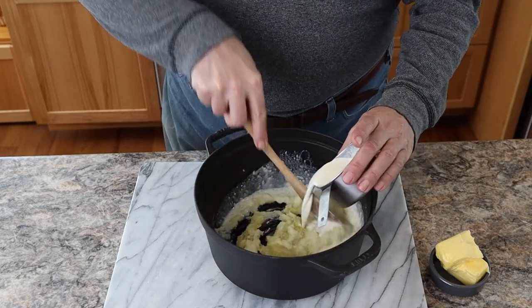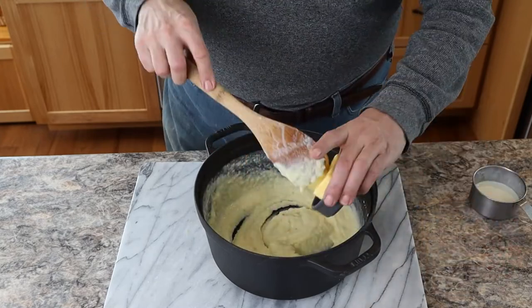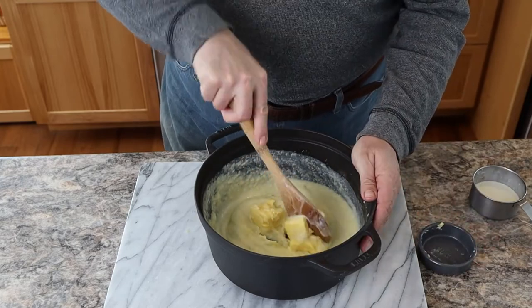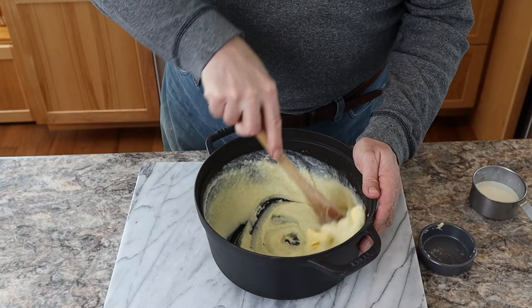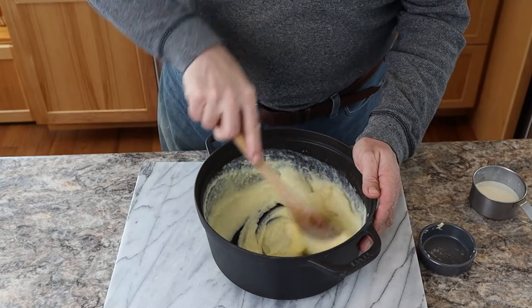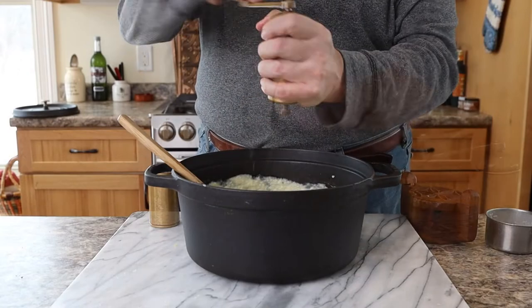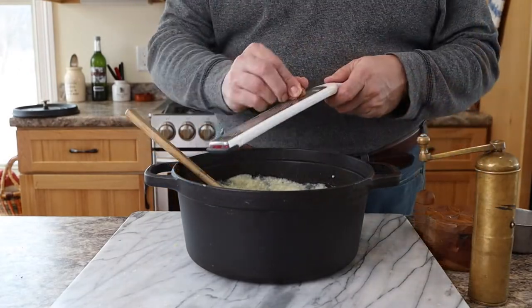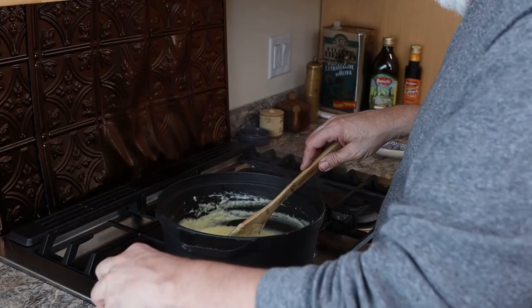Whichever one you choose to use, add your butter. Bear with me because right now you're looking at this and you're wondering if it's the right consistency — it seems really thin, but remember you're adding an insane amount of cheese in just a minute. To fully incorporate the butter you could do this over a real low flame. Now season it up with salt and pepper, a little bit of grated nutmeg, and then let's take this to the stove.